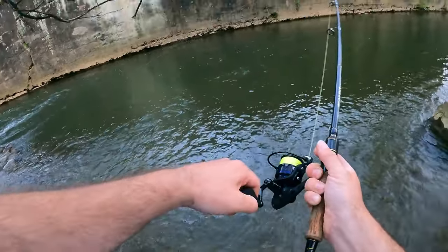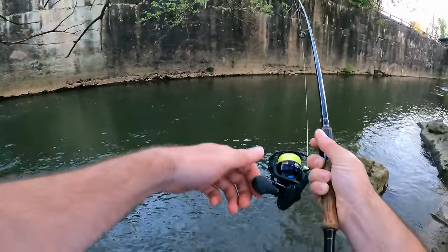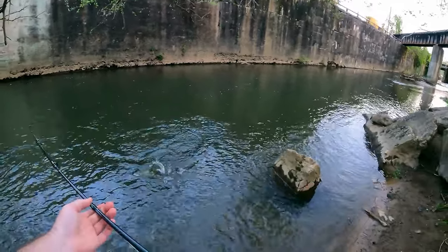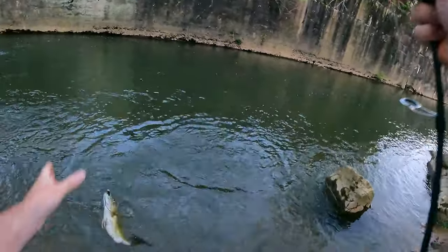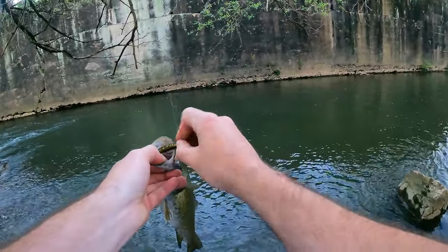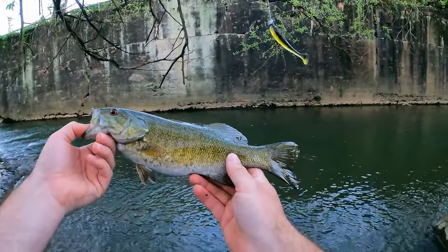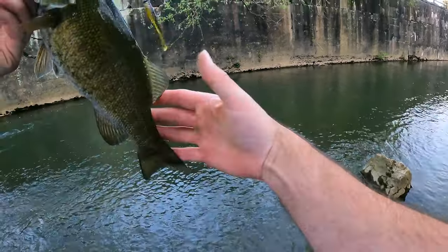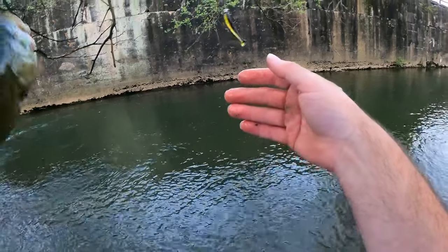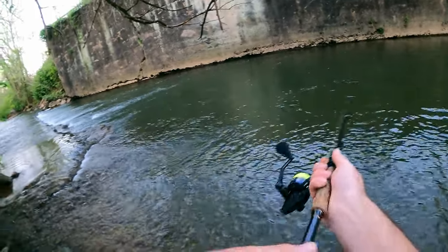This doesn't feel that bad — oh, he is bigger than I thought he would be! All right Lou, getting her done. There we go, salvaged the day a little bit. Pretty little tiny creek — it's pretty badass. He's got parasites all through him, but he'll be all right. See you bud — they're always hungry in the creek.